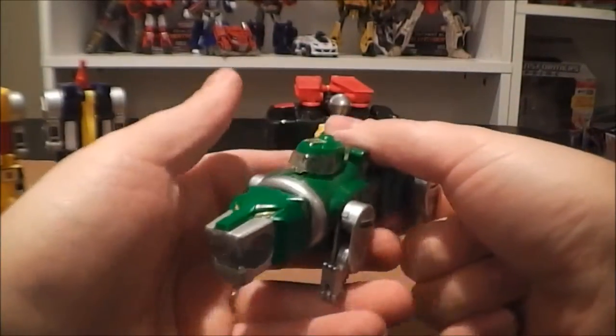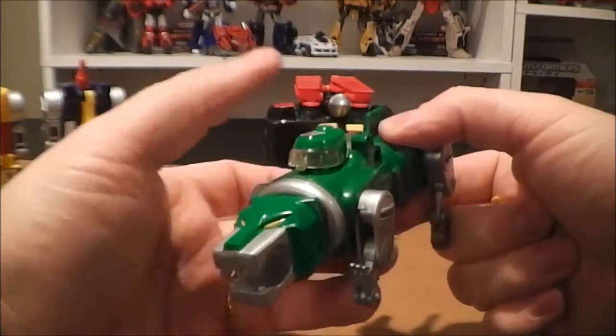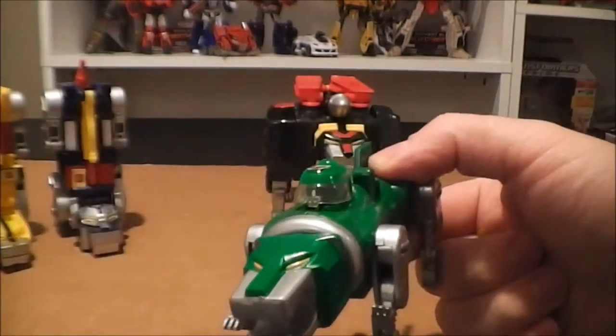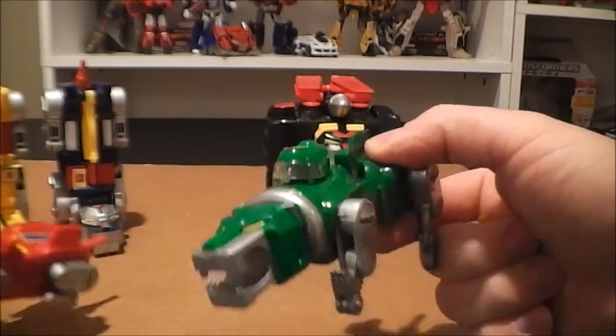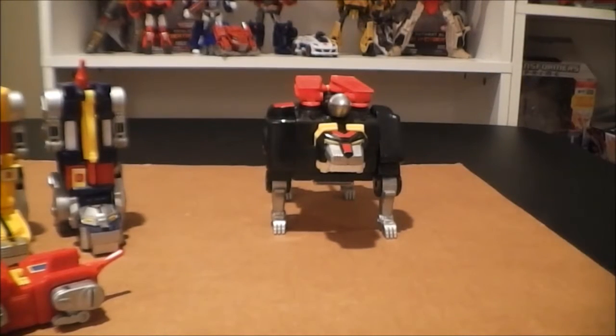Number three — the Green Lion. Same deal as the Red, pretty much. He does have a different molded top door canopy than the Red one. Not bad. I'll go ahead and fold him up.